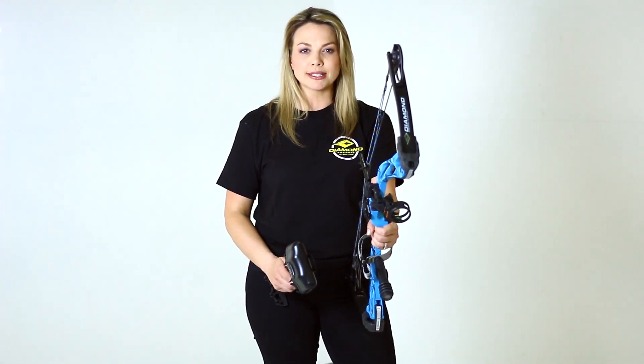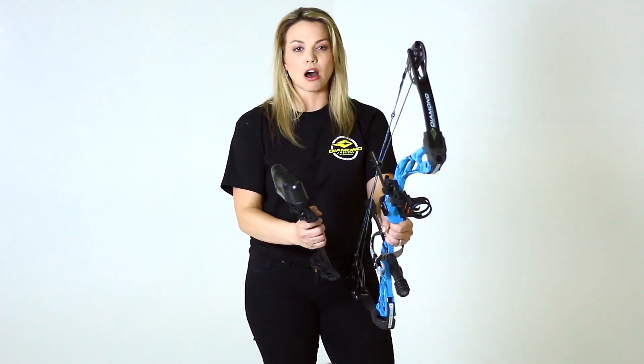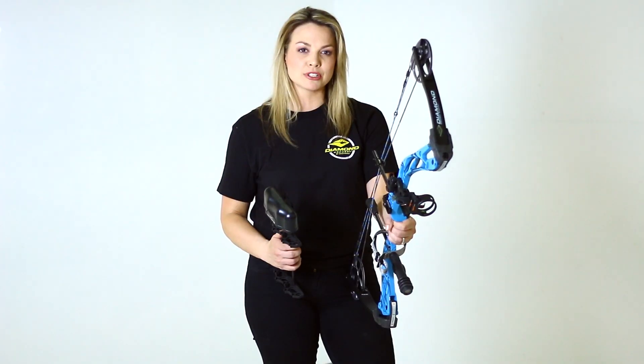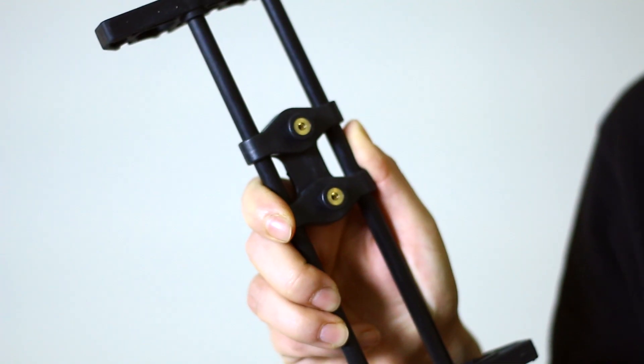The Edge SB1 Quick Detach Bracket is pre-installed on the sight. You will notice it has two cutouts. These cutouts correspond with mounting pegs on the quiver.